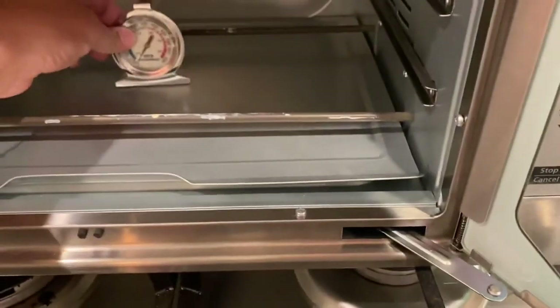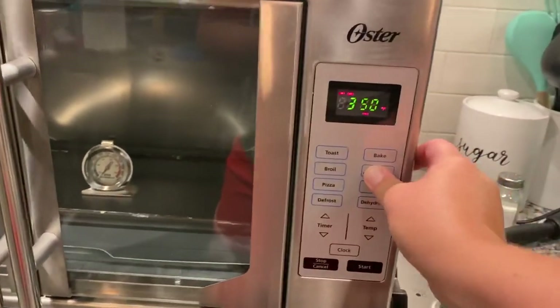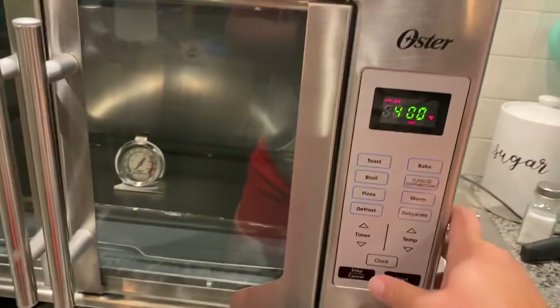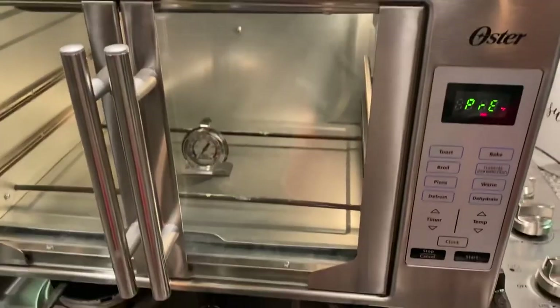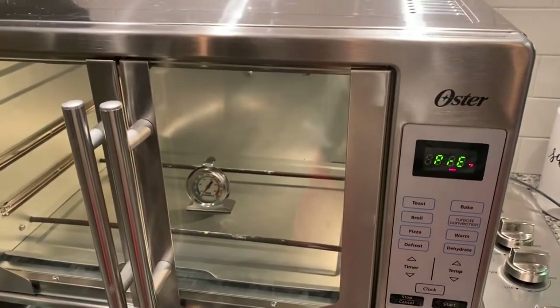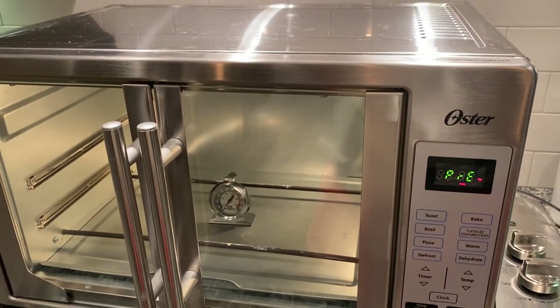I'll stick the thermometer back here — actually I'll put it more right here so I can get an accurate temperature reading. To preheat, I put it on turbo convection at 400 just to get it going, then hit start. I'll end up doing these tumblers at 375 for five and a half minutes.